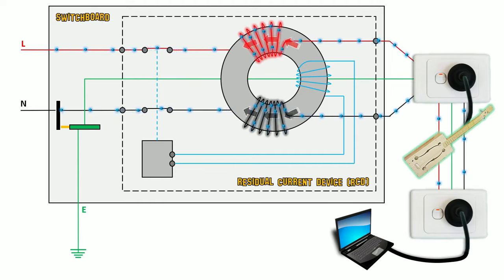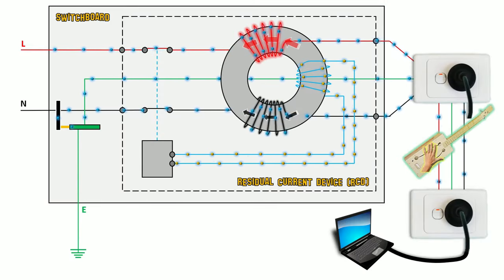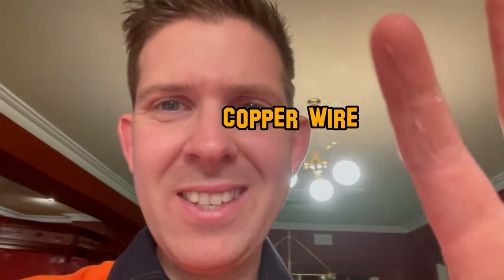So with no potential difference at the guitar and no current flowing, how do we trip the RCD? Well, there actually was current flowing — it just wasn't at the guitar. I've got multiple things plugged into the circuit at once, all providing current to flow through the circuit. The top two strings of the guitar were connected to neutral and earth, and when I touched the guitar, I was able to provide enough current flow through my finger to trip the RCD. The first time, I did have some help from a little extra device.